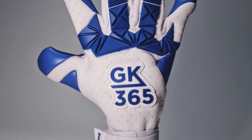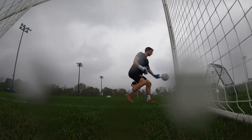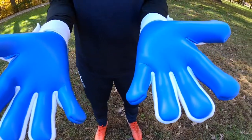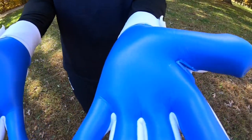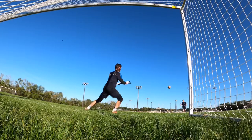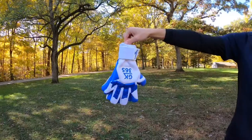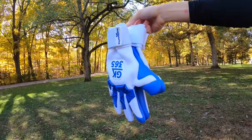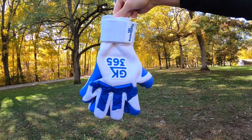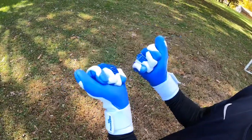The grip on these gloves is 4mm of Goalkeeping365's H2O Mega Grip Latex for great grip in wet and dry weather conditions. We've been able to test this latex extensively in all weather conditions and it really has excelled. Out of the bag, the gloves can stick together — as you'll see here in the video — and they make that lovely sound that a top level latex makes. The durability is great and their performance is excellent.